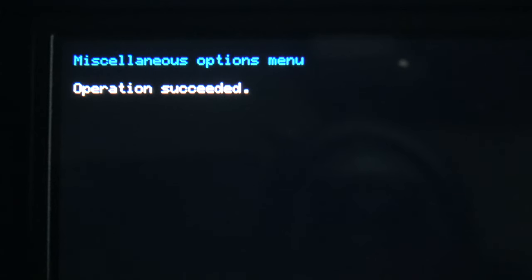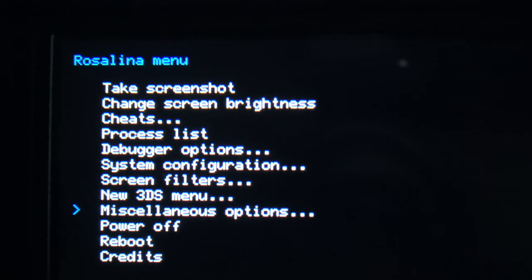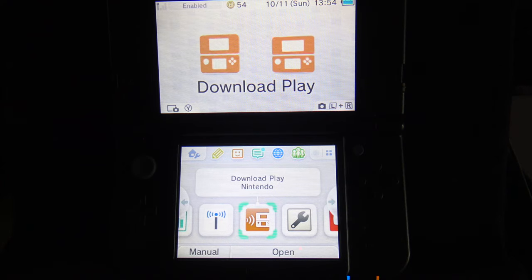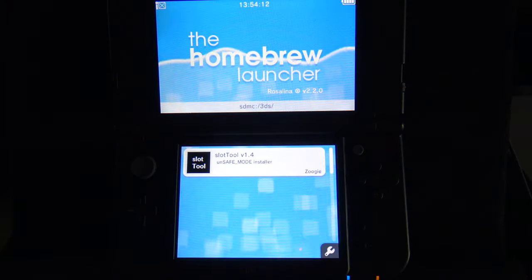You'll see an 'Operation Succeeded' message. Press the B button to go back. Press Home to go back to the main menu and be sure to tap Close on the bottom left corner. Now tap and go right back into Download Play — except this time, instead of getting Download Play, you'll get the Homebrew Launcher.